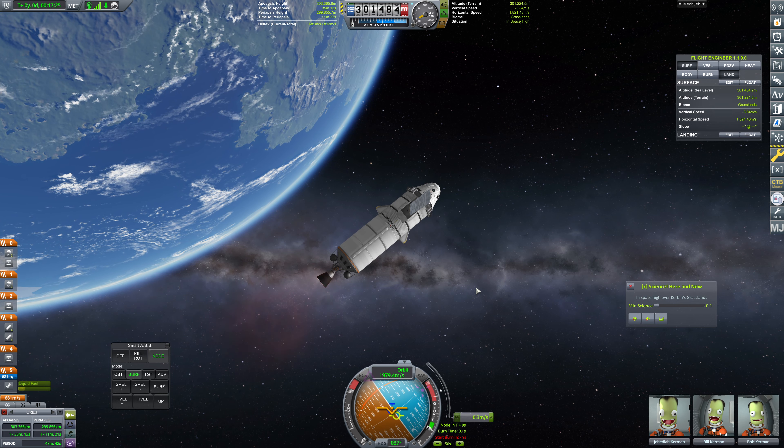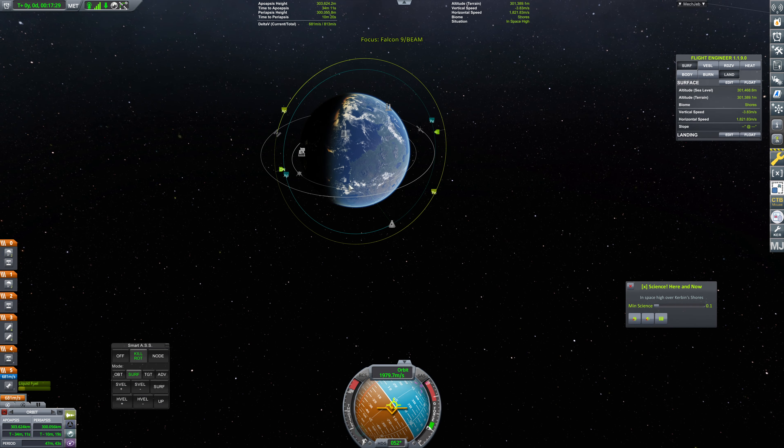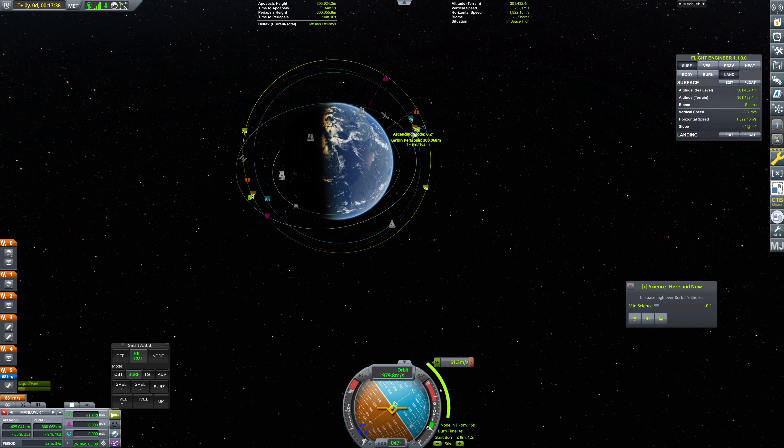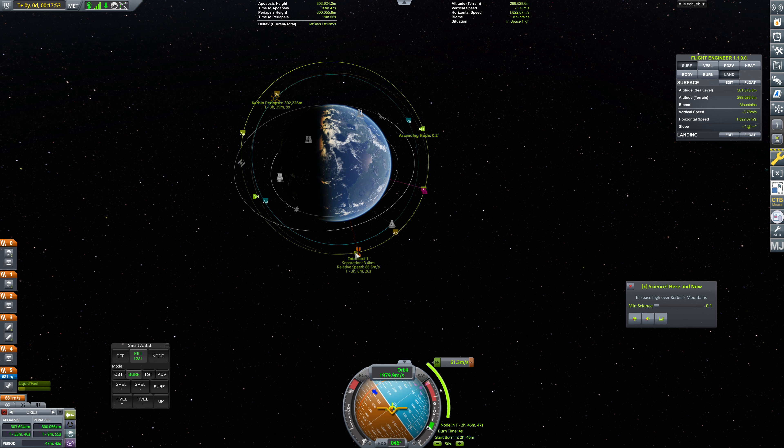Just getting that last little bit of the burn — that'll do. Now we can look at an intercept. What would that look like if we were to burn here? We're on complete opposite sides of the orbit, so we're going to have to wait a couple of orbits. That looks decent — about 3.4 kilometers separation and 86.6 meters per second relative speed. Not bad. Let's align to that node.